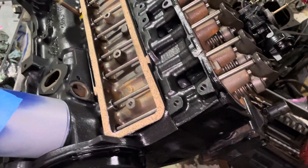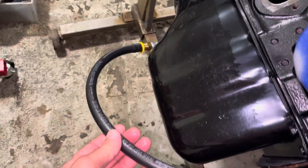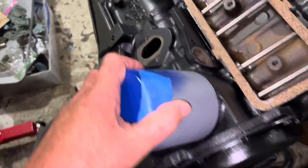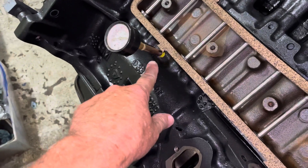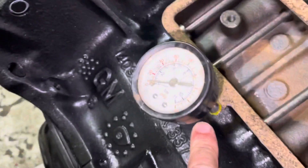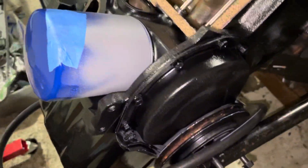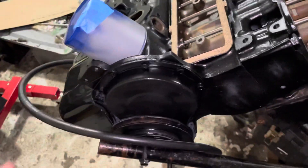So what I've done is put a hose on — this is the drain hose for the engine. I put the oil filter on the engine, and I put a pressure gauge in the oil port right here. It reads up to about 160 psi.